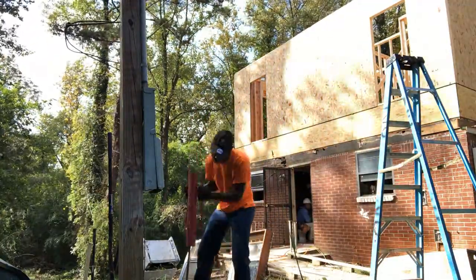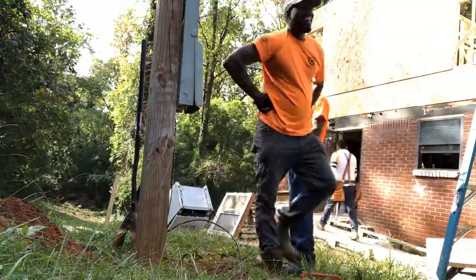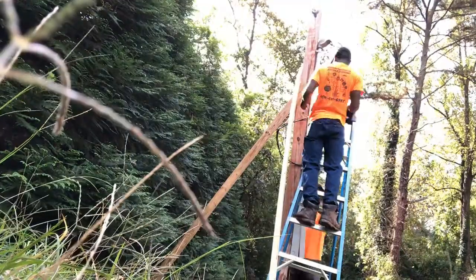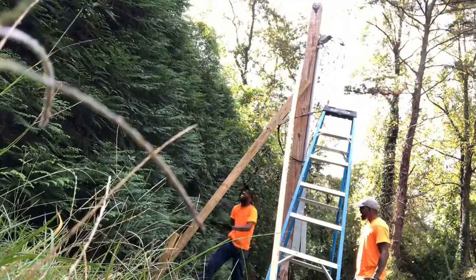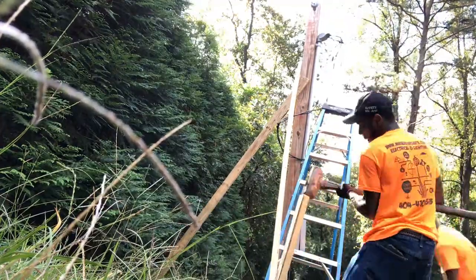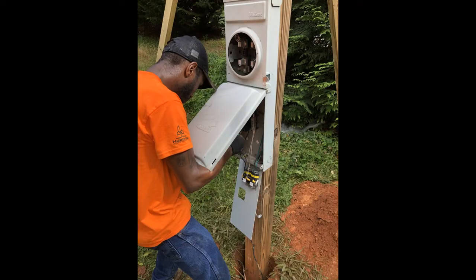From there, with your ground rod, you want to beat your ground rod in. They have eight-foot and ten-foot ground rods. Typically when training people, I teach them how to install the temp pole not using the hammer drill and ground rod driver, but with a post hole digger and a sledgehammer, just so they can have the physical understanding of what needs to be done. From there, get your stakes in the ground, support and level the pole, and secure all your stakes with the 16D nails.